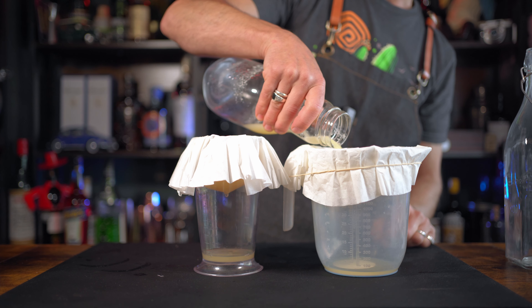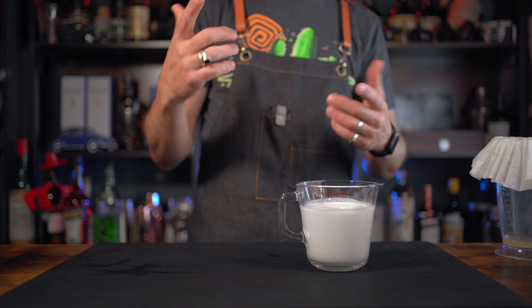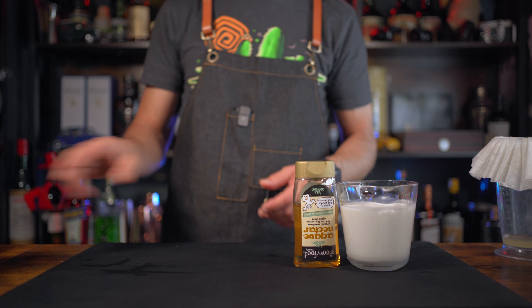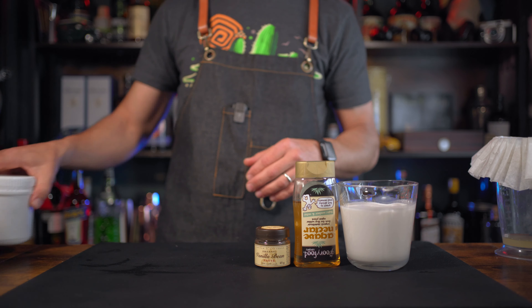While we wait for the clarification, let's do the coconut foam. For the coconut foam you're gonna need full-fat coconut milk - one tin, which is around 400 ml. You're gonna need some agave nectar as a sweetener, vanilla - I'll use a vanilla paste, which is much better; it's very quick to infuse, easy to use, and cheaper than actual vanilla pods. And finally we're going to need xanthan gum. Simple as that. The coconut milk should be at room temperature - don't boil it or warm it up.